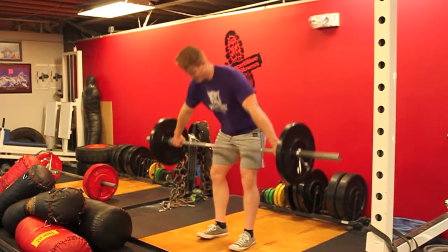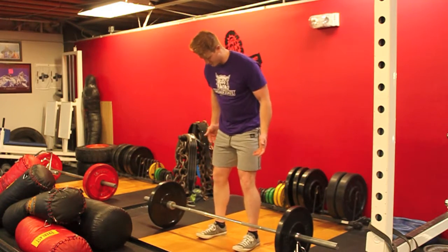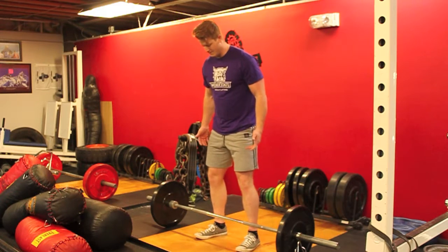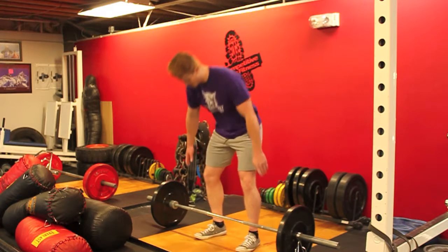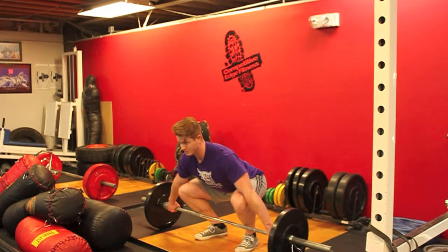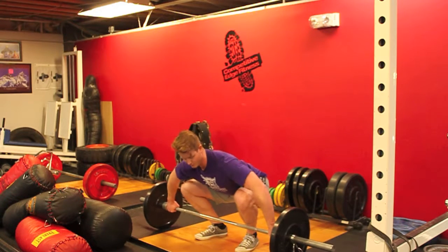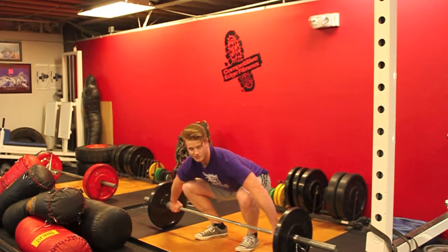Once you have your grip, you go into the setup. Your feet are typically about shoulder width apart, toes outward. Everything is going to be over the bar. You're feeling about 80% of the weight in your toes, or the ball of your foot. Knees are over the bar. Shoulders are over the bar. You're just looking straight forward and everything is contracted. There's no slack in the elbows — you don't want to be doing that because you'll hurt your elbows.